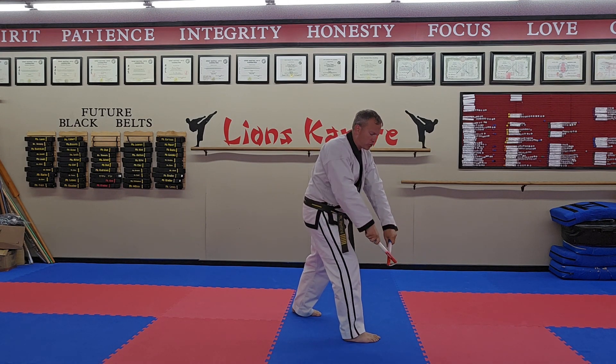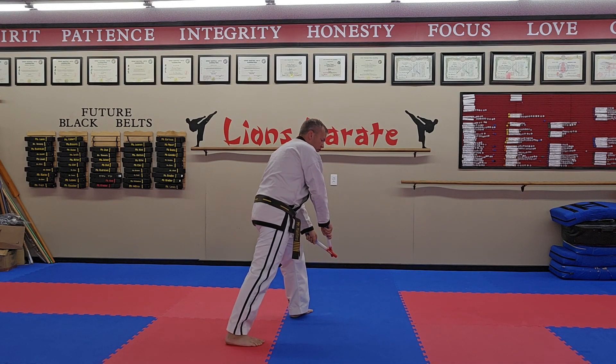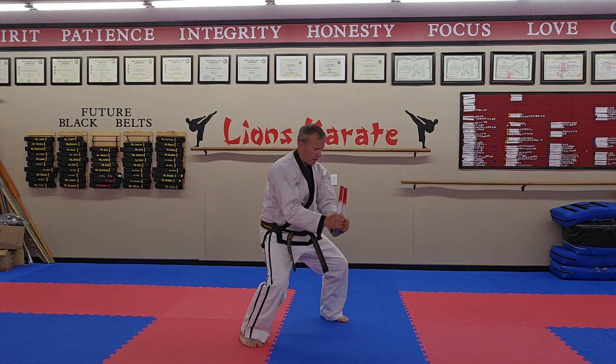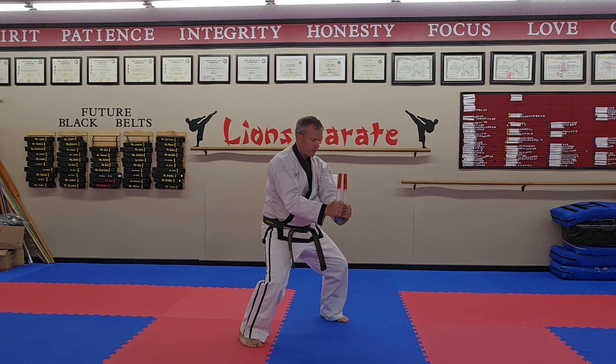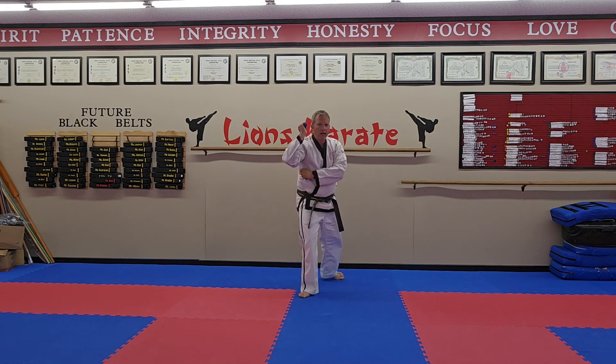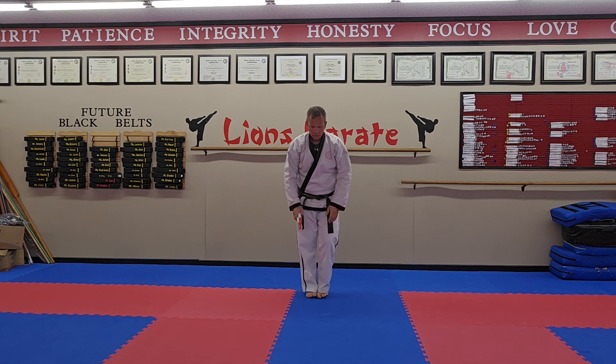Trap. So it's block, trap, block, trap — almost like a back flip. It comes in front, straight across, bring it up, stop. Downward strike, step back, back stance, strike. Step back, back stance, strike. Come up, guard.